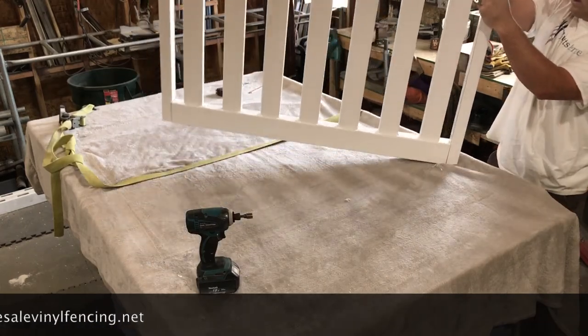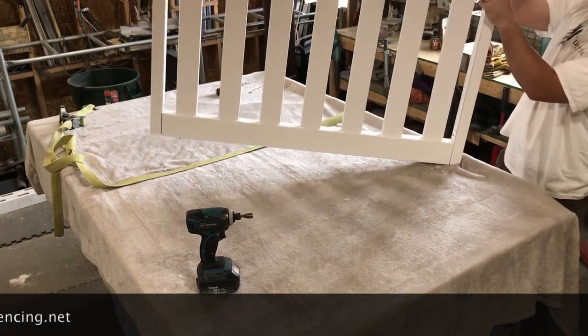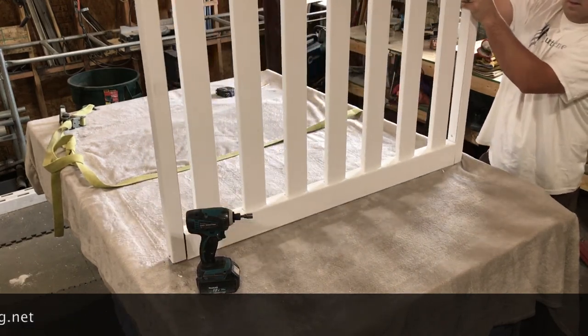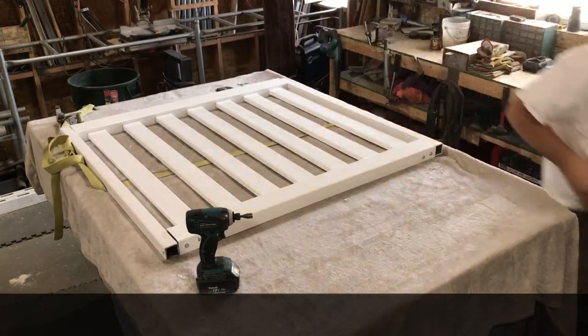This is an extremely strong gate, much stronger than a standard vinyl gate that does not have steel stiffeners. For more tutorials, visit our website, wholesalevinylfencing.net.